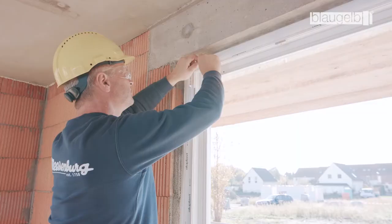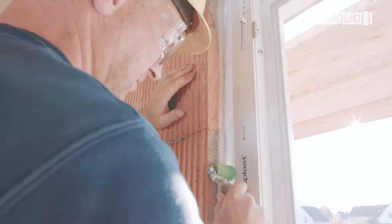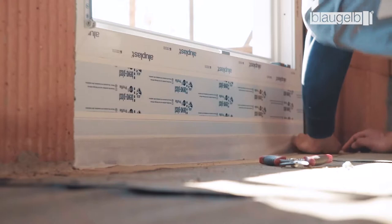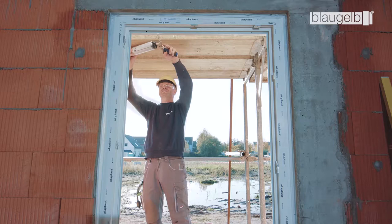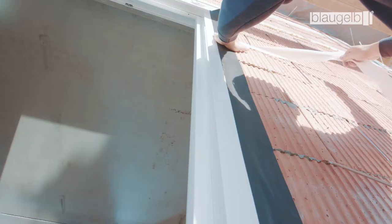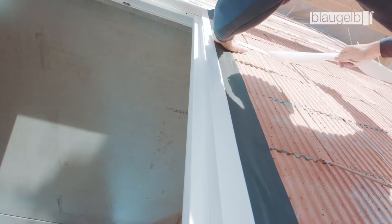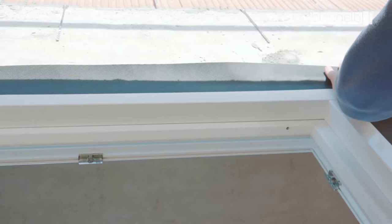Then attach the foil to the masonry by self-adhesion, starting from the corners. To do so, remove the protective film and attach the foil, pressing it on with a pressure roller. The foil must be attached with a sufficient expansion lube. The lower joint is likewise sealed by means of the foil. The joints are then packed with Blaugelb foam such as the Blaugelb 1C Gun Foam Premium All-Season XXL. Seal the outer side properly using the Blaugelb Foil Duo SL 1050 Power 1, which is fully adhesive on one side.